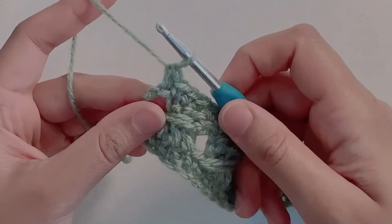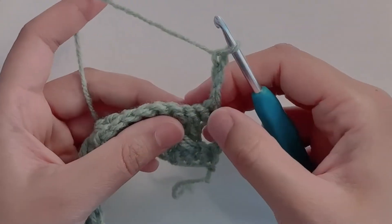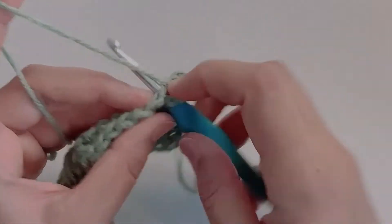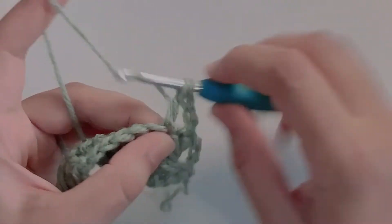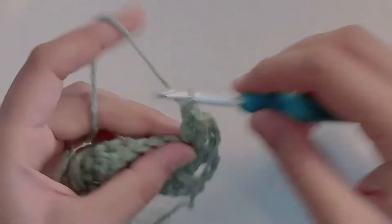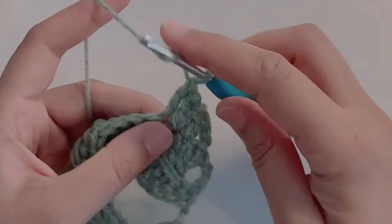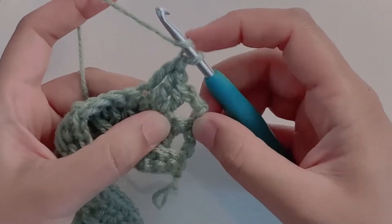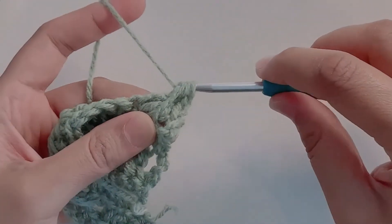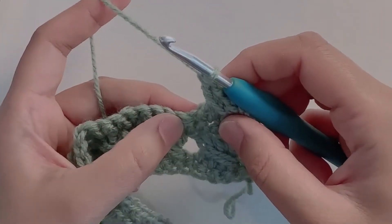Make the last single crochet on top of the starting chain three. To start the next row, chain three and turn your work. This is going to be our pattern row. Again skipping the first two stitches, go into the third stitch and make a double crochet, then make two more double crochets. Now yarn over and go into that skipped stitch. Yarn over, pull up a loop, pull the loop long enough and complete your double crochet. So this is a repeat of row two.